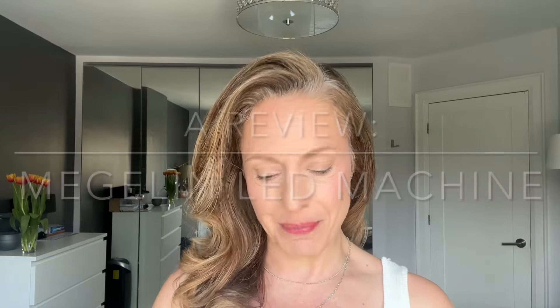Hey everyone, it's Maria here. Welcome back to another video. So today I'm going to be doing a review on the Magellan LED Light Therapy Machine. Perhaps you've seen it around the internet. I'm going to tell you why it's so great and how I've been using it for the past couple of weeks.